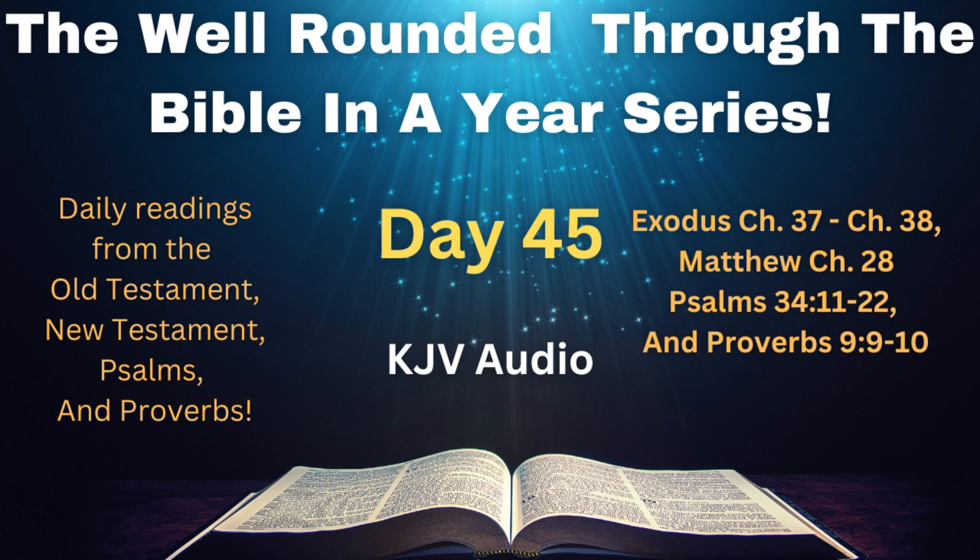Matthew chapter 28. In the end of the Sabbath, as it began to dawn toward the first day of the week, came Mary Magdalene and the other Mary to see the sepulcher. And, behold, there was a great earthquake, for the angel of the Lord descended from heaven, and came and rolled back the stone from the door, and sat upon it. His countenance was like lightning, and his raiment white as snow. And for fear of him the keepers did shake, and became as dead men.